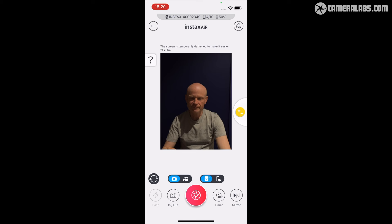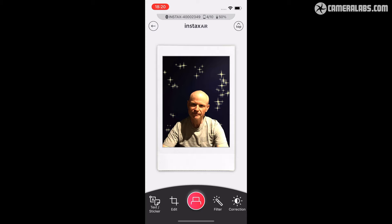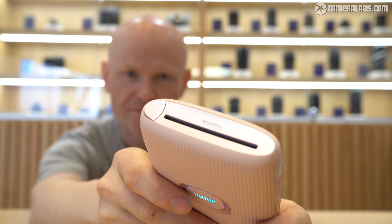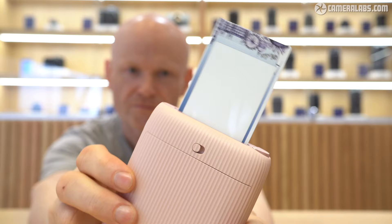But waving the printer around is really what those new features are all about, and it certainly encourages you to carry the Mini Link 2 around with you at all times, which in turn encourages you to make more prints. You could look at the air features as a cynical way to encourage you to buy and consume more Instax film, but you can apply the effects using the app before saving and sharing the images digitally if you prefer not to print.